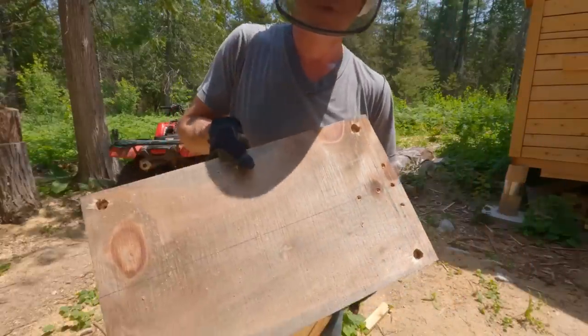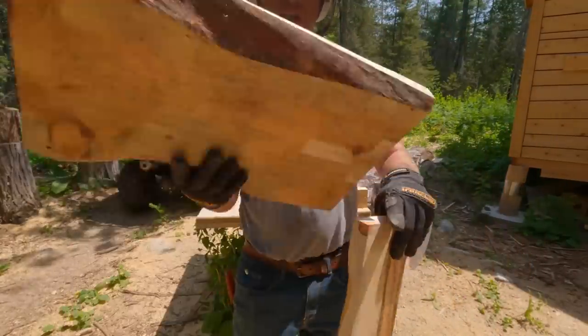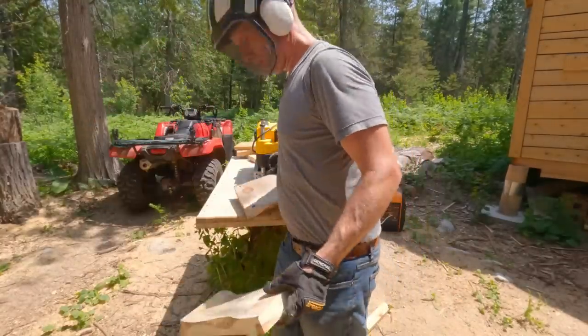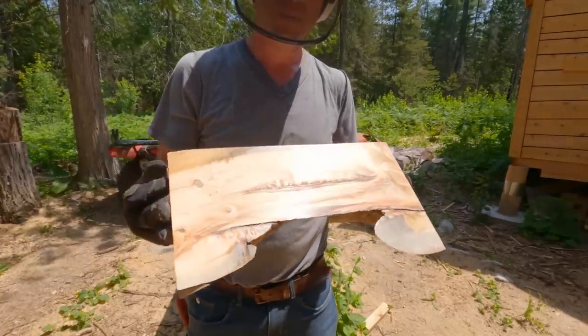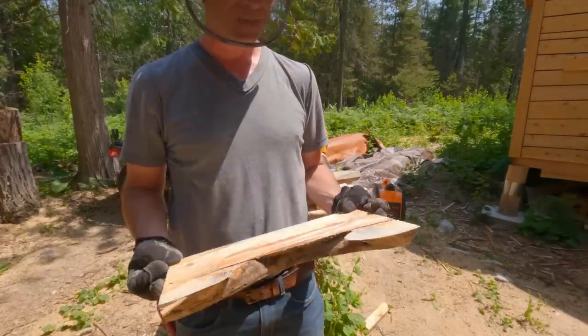This is what it looks like before — it's a little mildewy and dirty, been sitting out for a while. Look at this after it's cleaned. Pretty, right? It's pine. It's frickin' pine. Gorgeous.